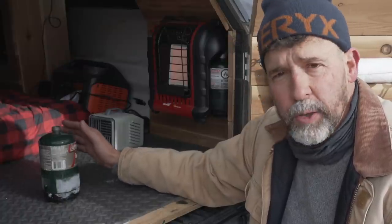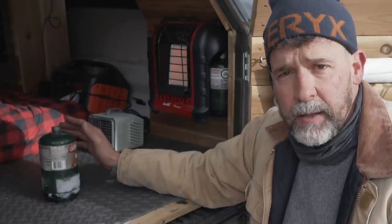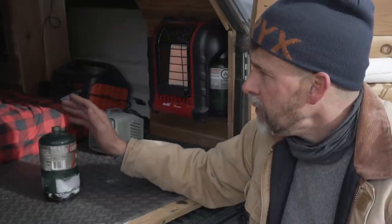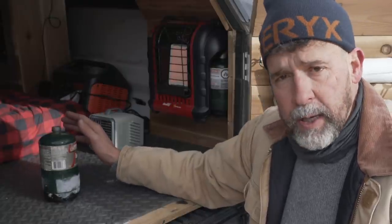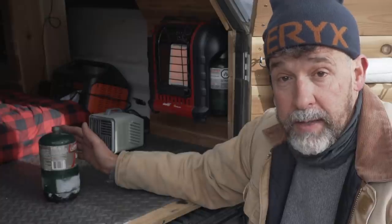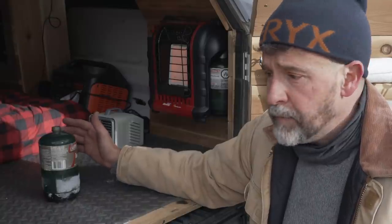I have a carbon monoxide detector in the back of my truck. When I do turn the heater on it's usually at night when I'm working on my laptop and I'm not ready to go to bed yet — just to get the chill out. I'll run it then. And when I wake up in the morning I'm in my mummy bag, covered up and nice and warm, but it's time to get dressed. I reach over, turn it on, and it heats the inside of my truck up very nicely. Then I can get out and everything else.